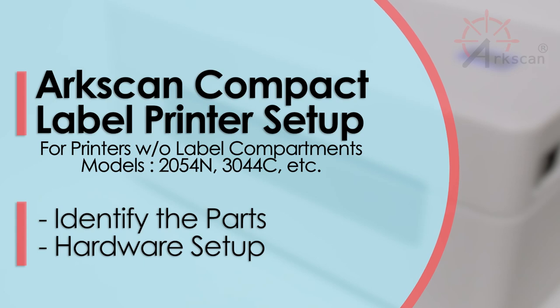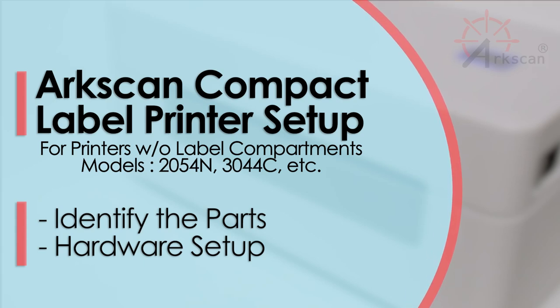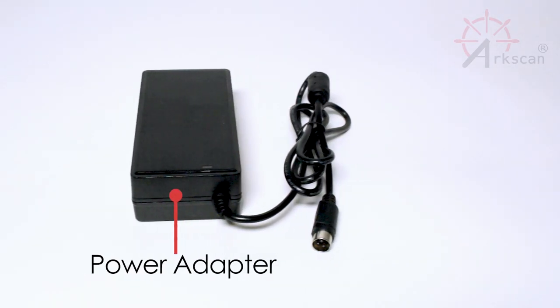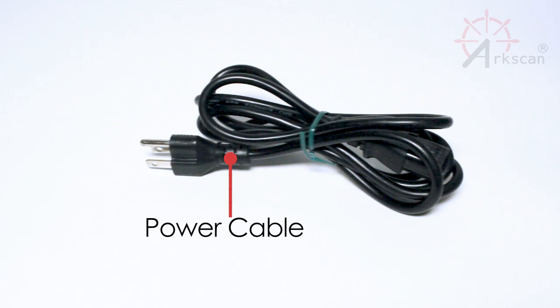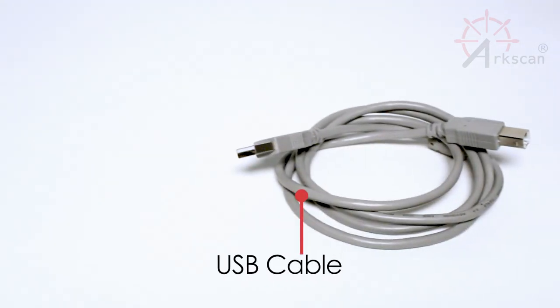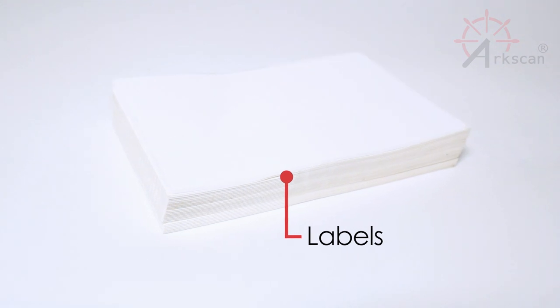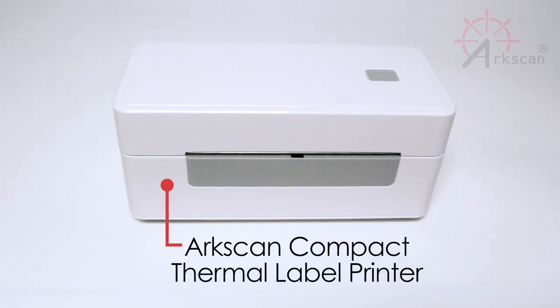To get started using your compact ArcScan label printer, let's first make sure to have all of your parts ready for setup: power adapter, power cable, USB cable, labels, and the compact thermal label printer.